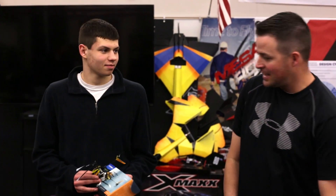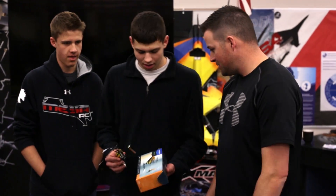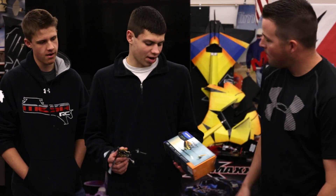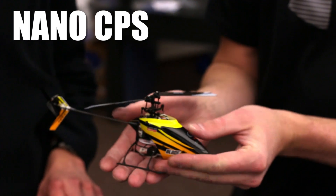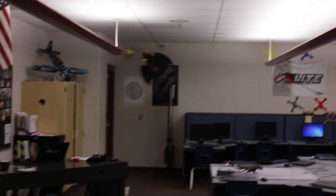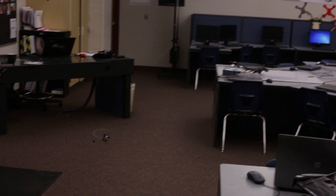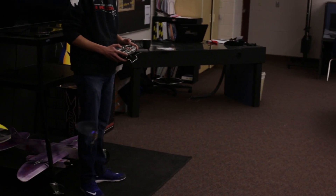Welcome to Mace RRC Elite. We've got Ashton and Nick here. Ashton, what did you bring to lead today as a gift over Christmas break? I got a Nano CPS by Horizon Hobby — I think it goes for around $125 ready to fly. It's a little heli that has the SAFE technology.